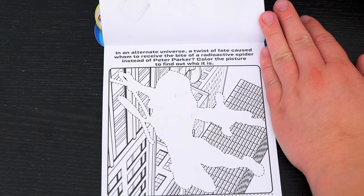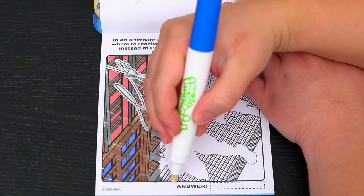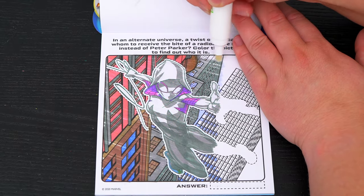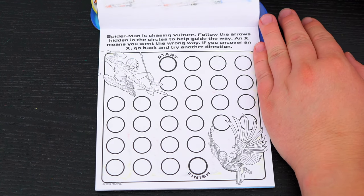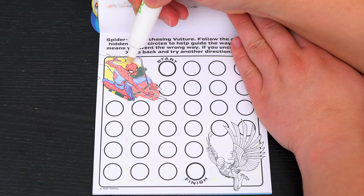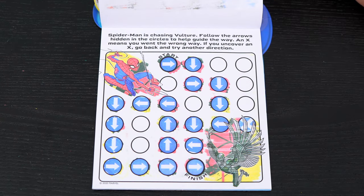In an alternative universe, a twist of fate caused whom to receive the bite of a radioactive spider instead of Peter Parker. Color the picture to find out who it is. It's Ghost Spider! Spider-Man is chasing Vulture — follow the arrows hidden in the circles to help guide the way. We made it through!